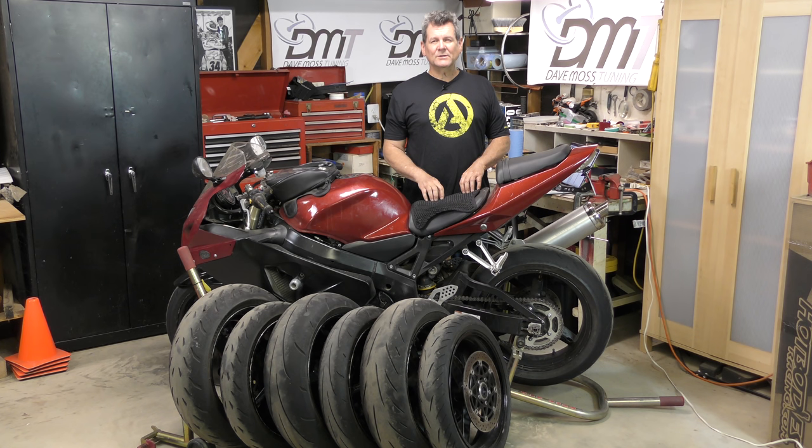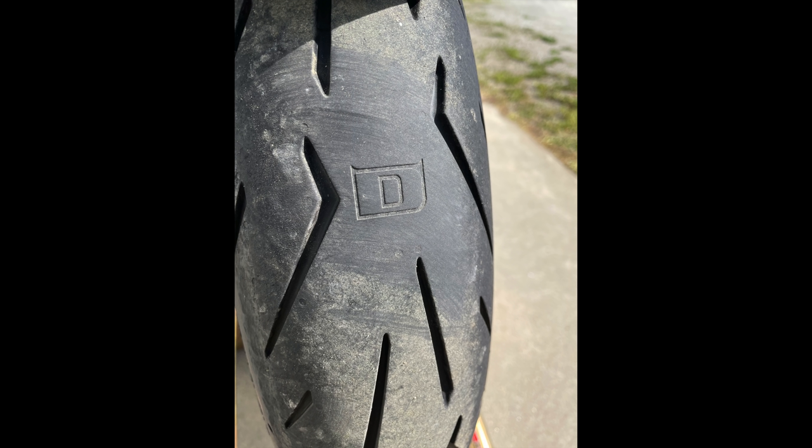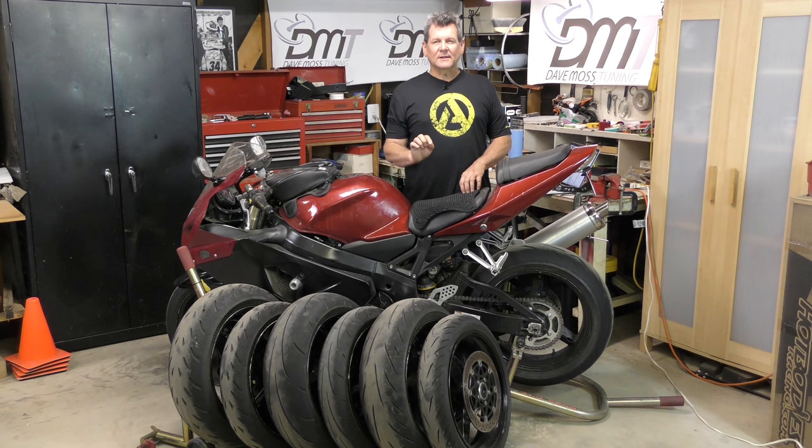The Bridgestone S22s and the Pirelli Rosso 2s have these little design patterns — logo patterns in the tread. They're very shallow, so it'll be interesting to see at what mileage those little design features are worn away.